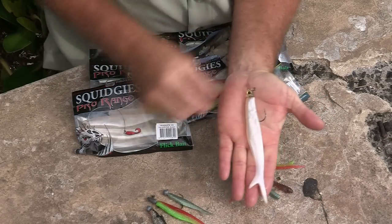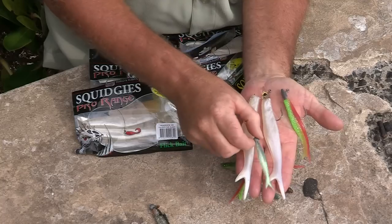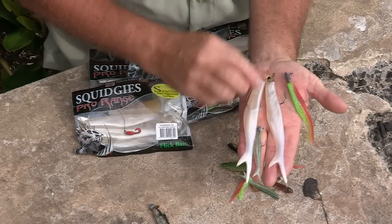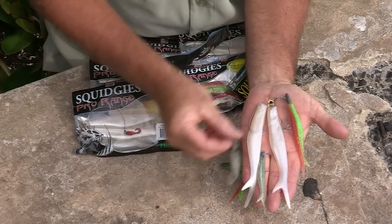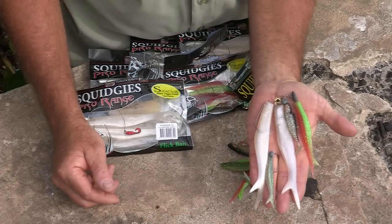So there you have it — a nice mix of different styles of plastics for different types of fishing. The little ones work really well on salmon, right down to your bream and flathead. This size here works fantastic for your bream and flathead on the bottom, and the same with this one here. Soft plastics — great way to fish.